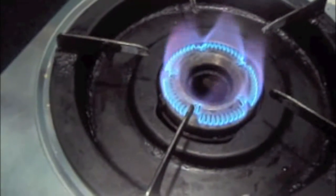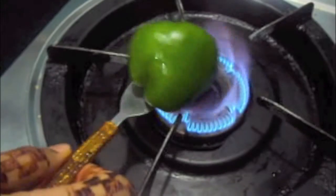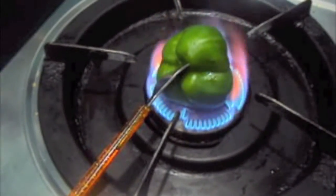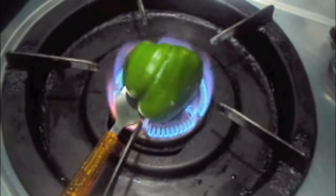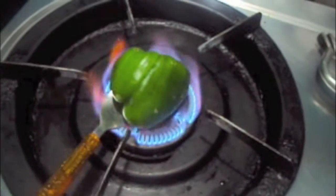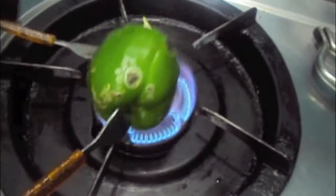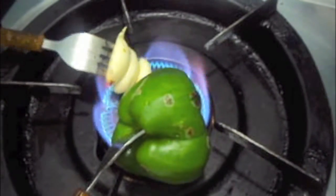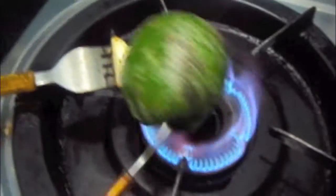Now we will roast our capsicum. Alongside, we will roast our garlic pods. Our capsicum and garlic pods are done, as you can see.